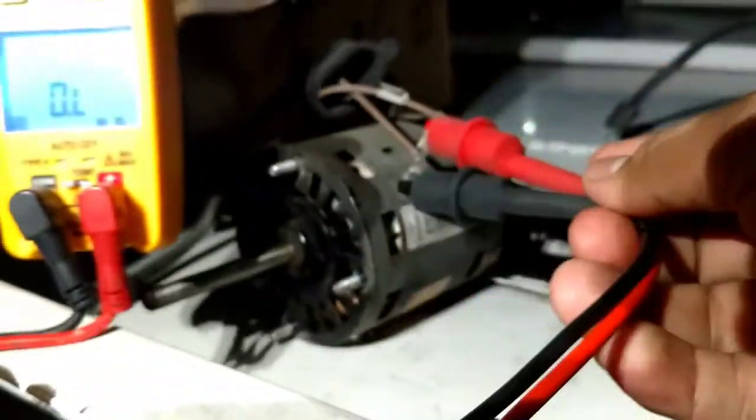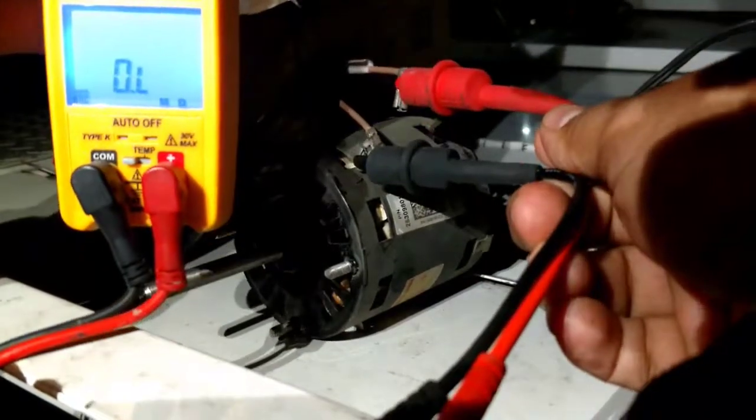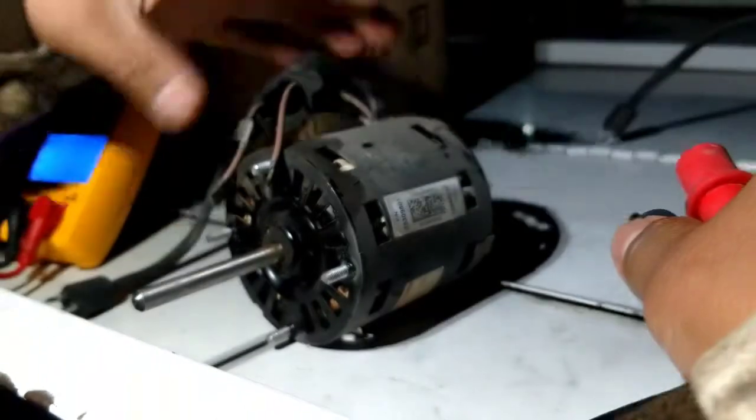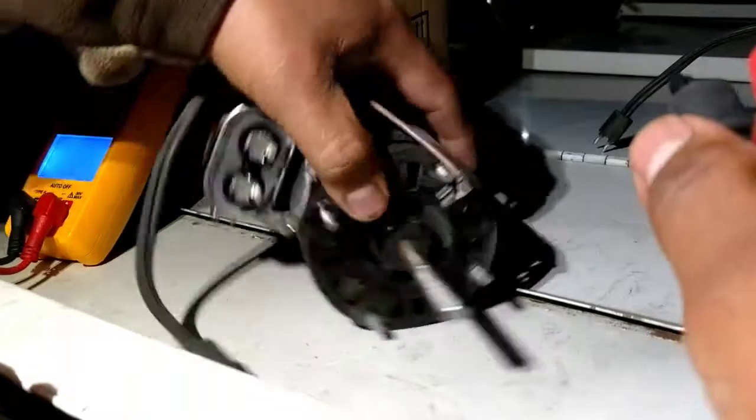Start windings are bad — they're open. That's why this motor wouldn't start. Once you push-start it, it would keep running, it just wouldn't start on its own. It has a new capacitor.